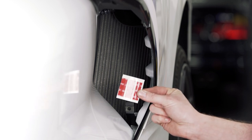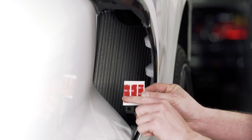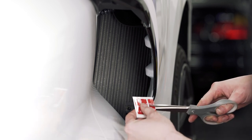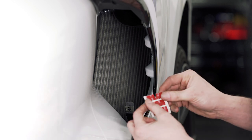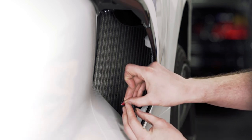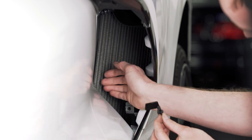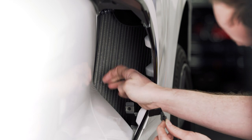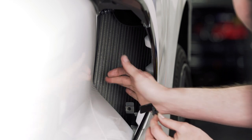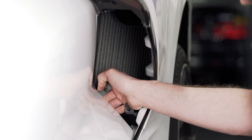Now we're going to take our double-sided tape that's provided and get that installed. We're going to start with the L-bracket one — we're going to cut this piece in half and install both pieces on the L-bracket. Making sure it's orientated correctly for installing the grill, we peel the backing and get this installed in its location. It needs to be right about here, just below where it bends right there. This sticks onto the inside of the body, so you'll have to reach in and press it into place.